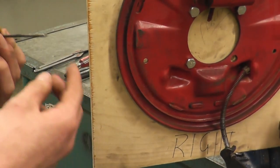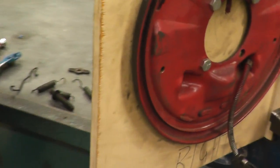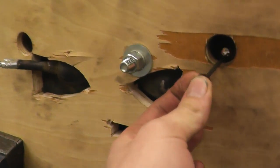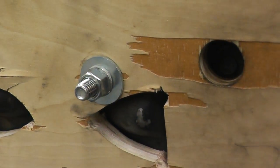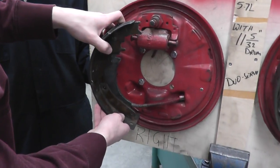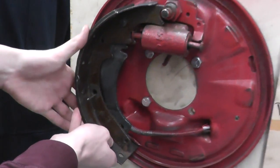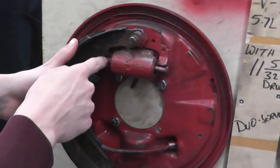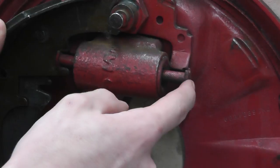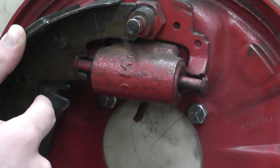To put the anchor pins back in, there's a hole here and you come to the back and put it through the hole. Grab your shoe, bring it up, and put it through the hole. Make sure when you put it on your brake shoe you watch out for the wheel cylinder — if you push it too hard one way or the other it will pop the wheel cylinder, and if you do that you'll need to bleed your whole brake system.